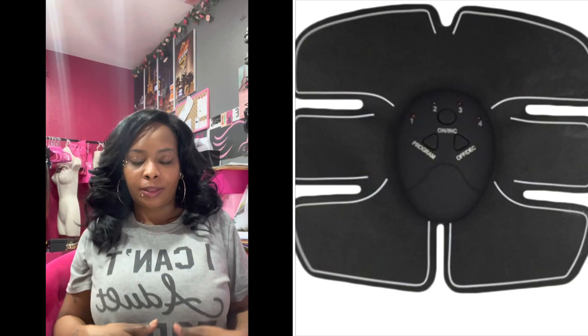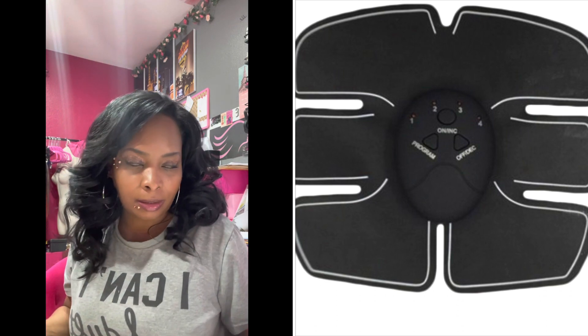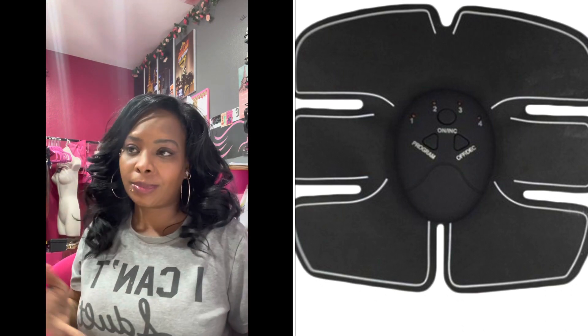NMES kind of reminds me of those things that people use when they want to get their abs. Supposedly it works — seems like a gimmick to me. But when people want to get their abs, they put those stickers that vibrate on their tummy and they pretend they're getting a workout. It kind of reminds me of that.